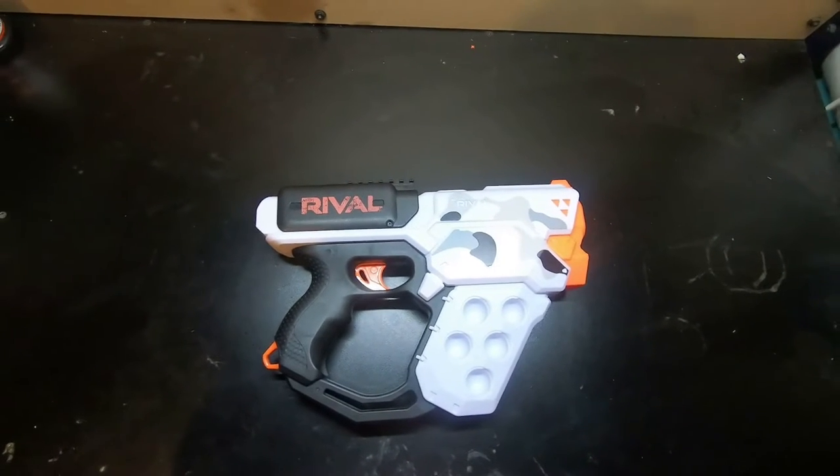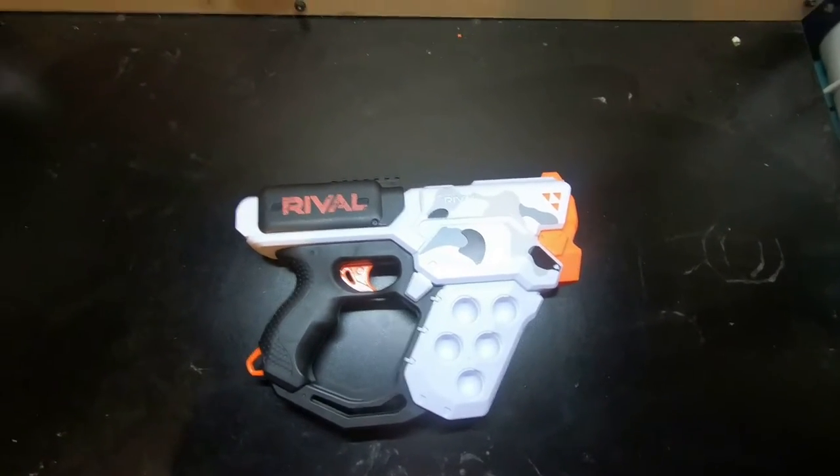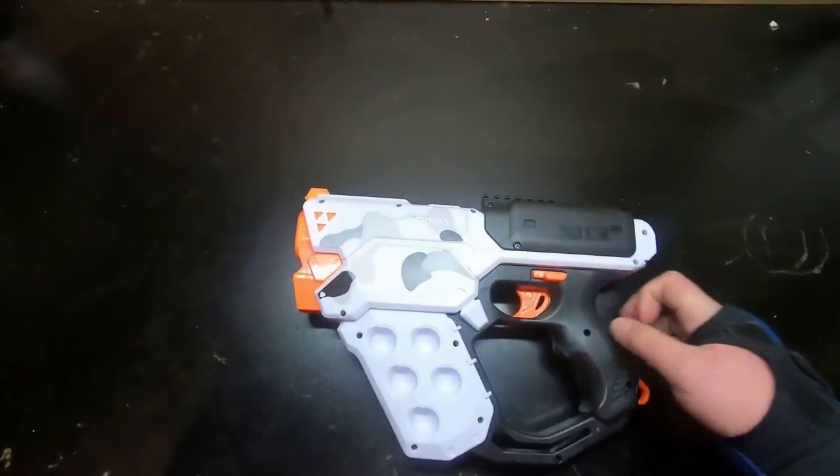Alright everyone, welcome back to another Mob Bros video. I'm Tucker, and as you guessed by the title, I'm gonna be talking about the Rival Hercules, or Heracles, however you wanna pronounce it.